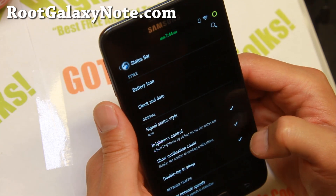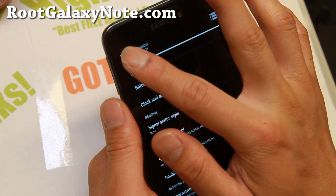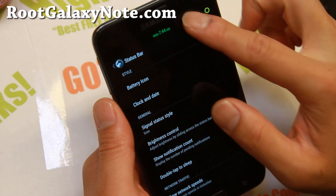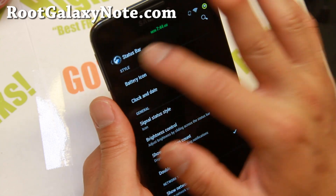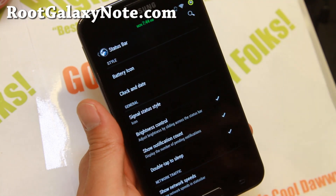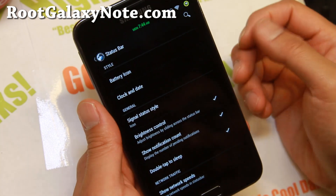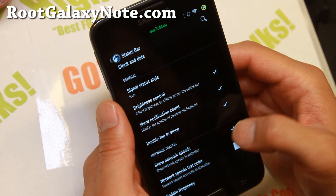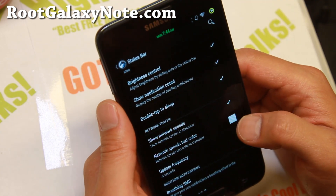Brightness control, show notification count, double tap to sleep. Brightness control lets you slide along the top of your phone. Here's the lock screen - it will show you notification count such as if you're using Gmail, Twitter, Facebook. It will show you how many tweets you have, Facebook updates you have. You can also do network speeds here, which will show you how much data you're using.